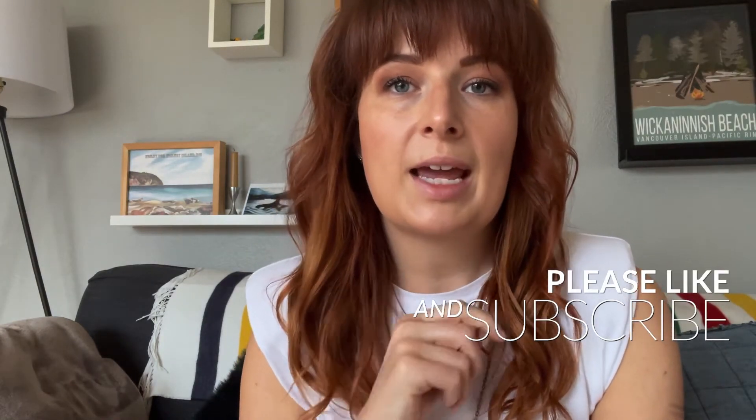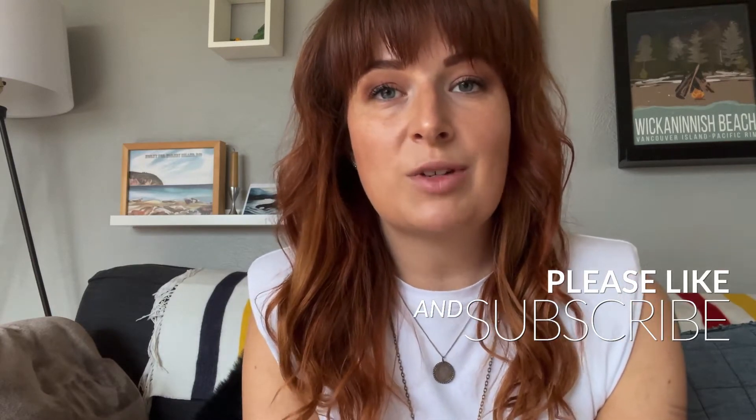Hello everyone and welcome to Whole Foodie Challenge! If you are new here, welcome. If you've followed me before, you'll know that I do all cooking that's healthy, plant-based, and local. I try to make things fun with different challenges. Please hit the thumbs up and subscribe below — it really does help my channel grow. This week we are going to be making another pasta dish. It's pasta month!